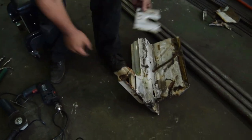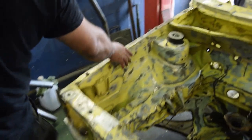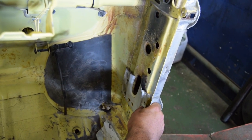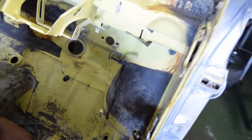Now we've got a perfect cut line here. If we go inside the car, we just basically draw a line across the bottom and that gives us a perfect cut line.